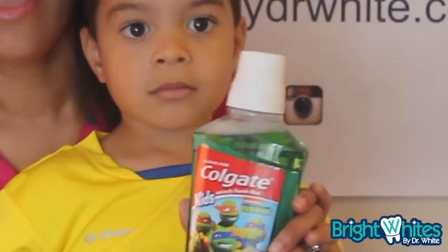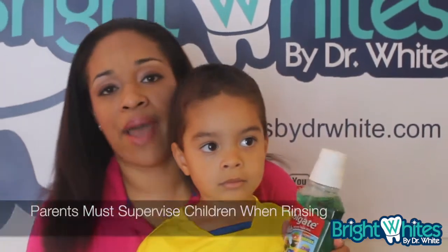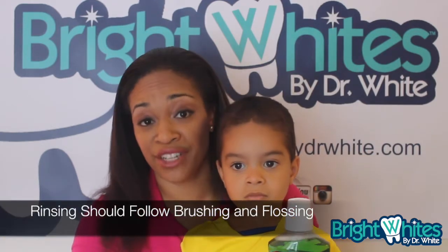This is a great product for kids. Moms, make sure that you read the label and supervise mouth rinsing in the bathroom. It's great when we use mouth rinsing as part of a three-step regimen, which also includes brushing for two minutes and flossing in between the teeth.